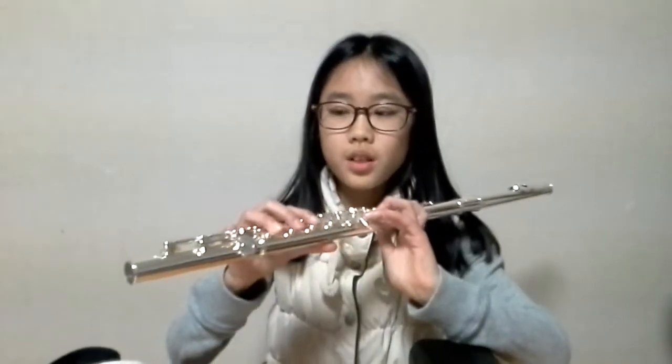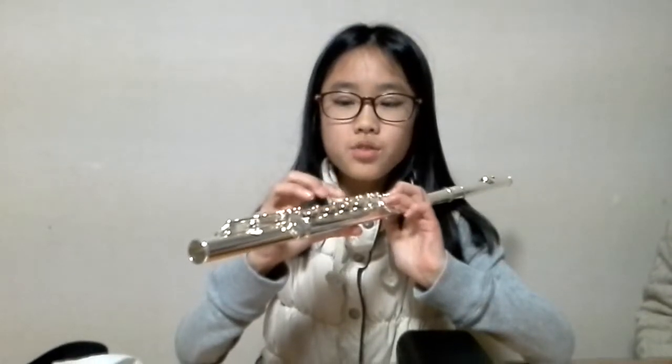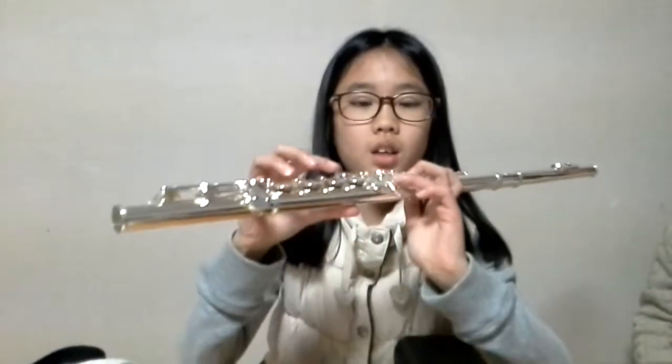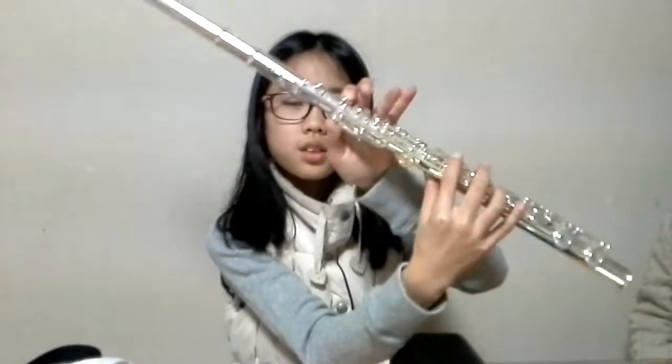This is sound C, this is sound D, E, F, G, A, B, C.